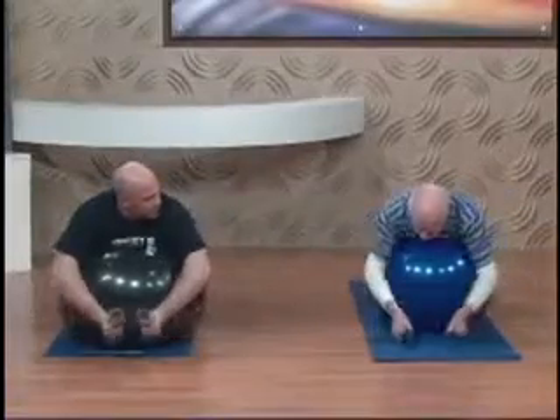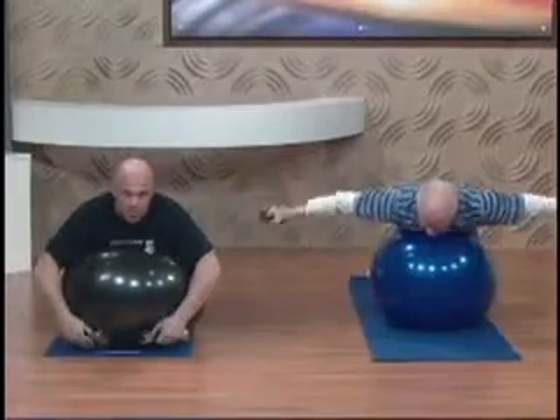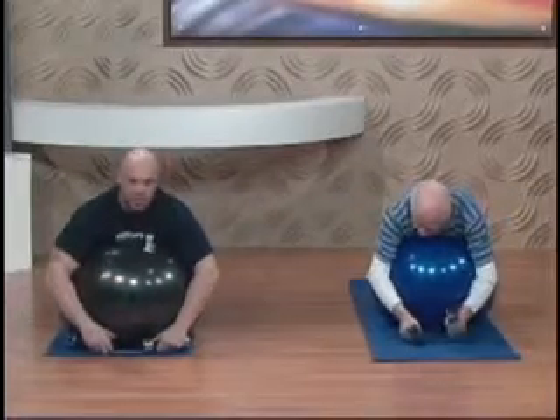How are you feeling? I'm on the ball! Alright, you're doing great. Squeeze your abs to engage your core and now it's your turn to get up and go.